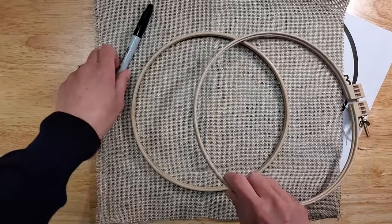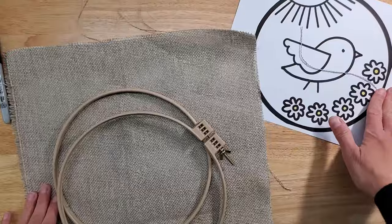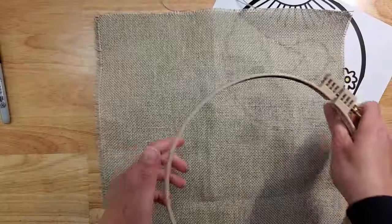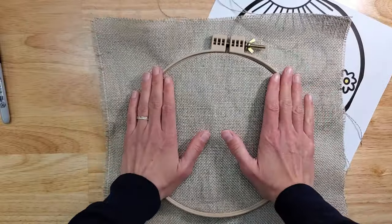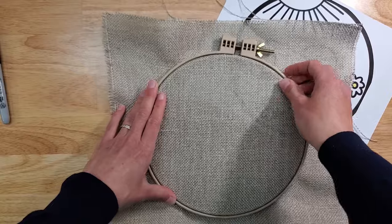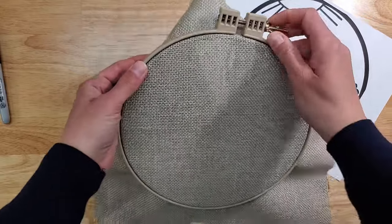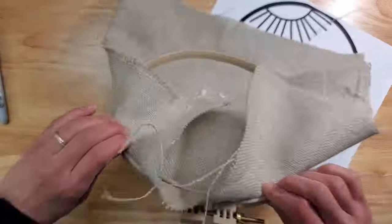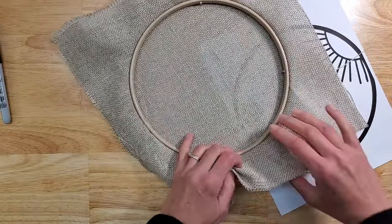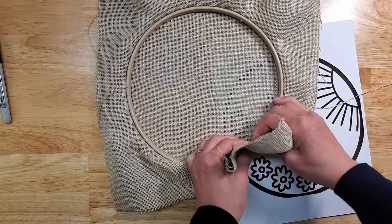The first thing we have to do is transfer our design onto our fabric. We're going to stretch our fabric into the hoop. This is the no-slip hoop, which is the best for punching because it keeps the fabric really stretched the whole time. A regular embroidery hoop will not do that for you.